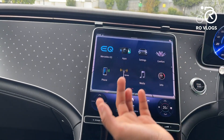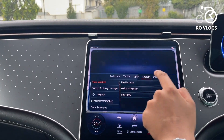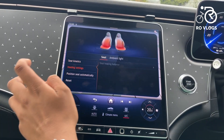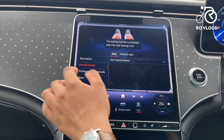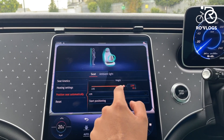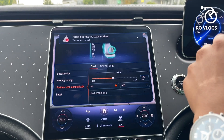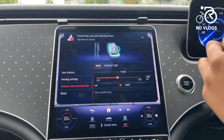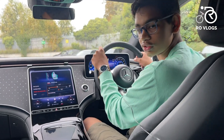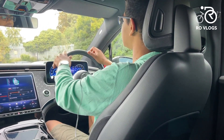You've got apps, and settings where you can program lots of things in this car — assistance systems, vehicle settings, lights, and info. Then you've got comfort settings where you can adjust seat functions, heating, and heated seats. You can also set the system to your exact height — I'm 180cm — and the car positions you in the ideal seating position, moving the seat and steering wheel for the best view. It's pretty good. I can see everything very clearly.